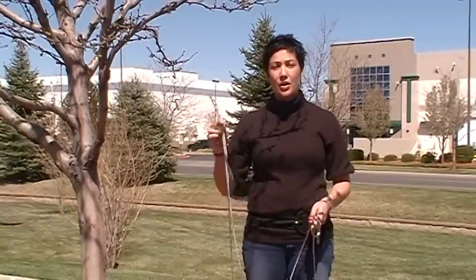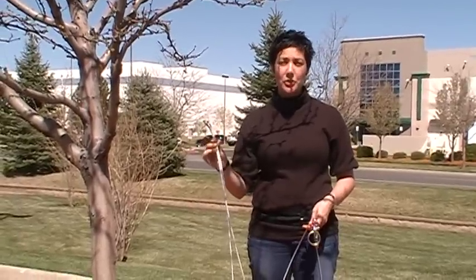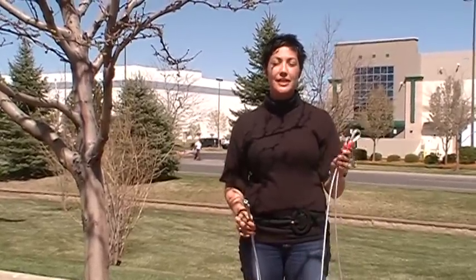Hi, my name is Sarah. I'm with PetMate and I want to introduce you to our tree trolley. The tree trolley comes in two pieces. One is the trolley that actually goes around the tree. The other is the cable that attaches to the trolley and then to your dog's collar.